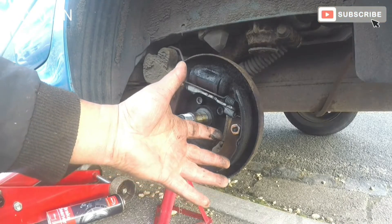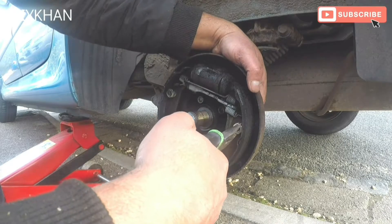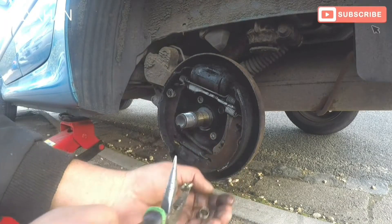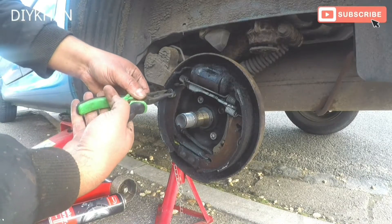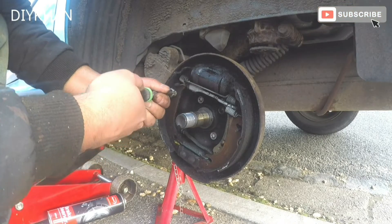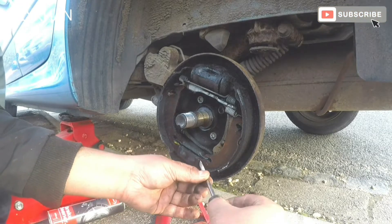What we'll do is dismantle the shoe first, both sides, and we're going to try to pull out the whole unit without undoing the springs. We're going to undo these locking pins - push it in and then turn it anti-clockwise, and that's how it comes off. Do the same on the other side: push it in and then turn it anti-clockwise.